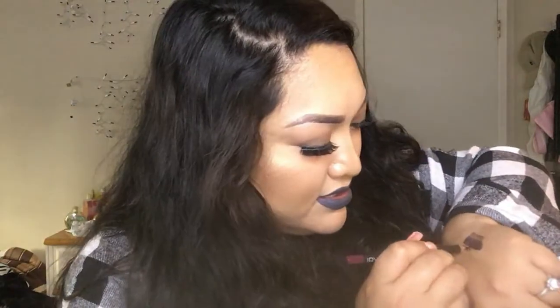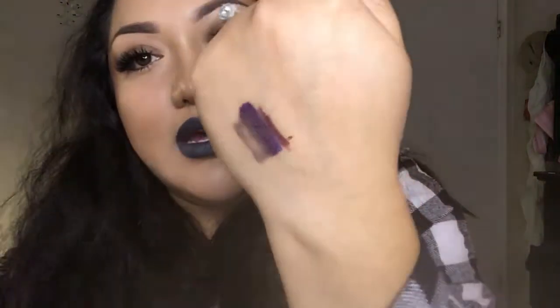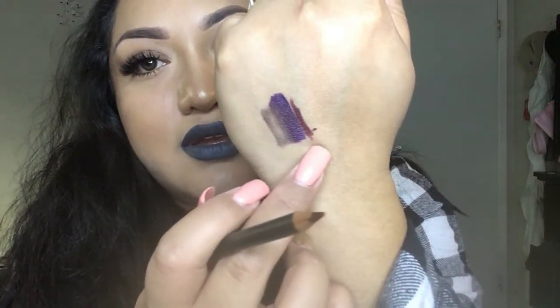Then I got this IB Beauty lip liner, and this is $14. It kind of goes with the liquid lipstick they sent me — it's this one right here. It's such a pretty color for the winter. I'll definitely give it a try.